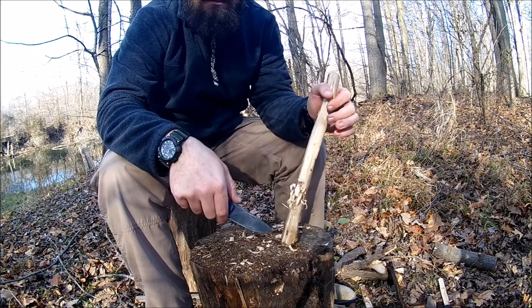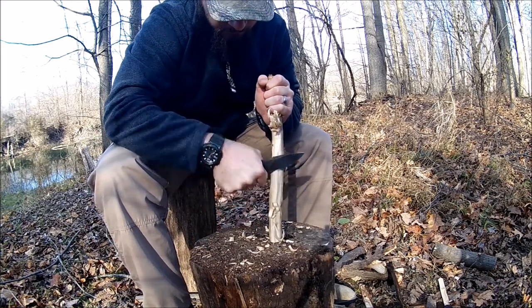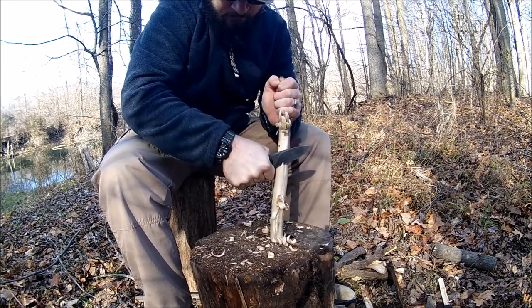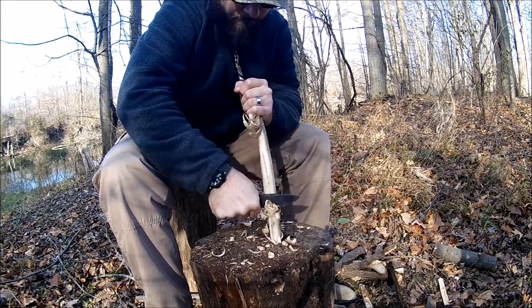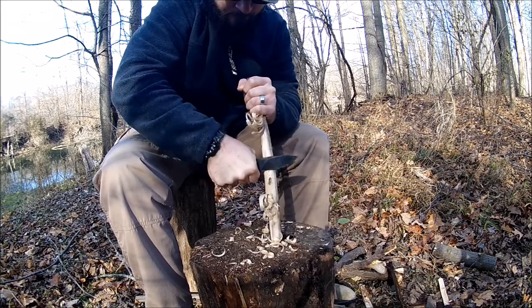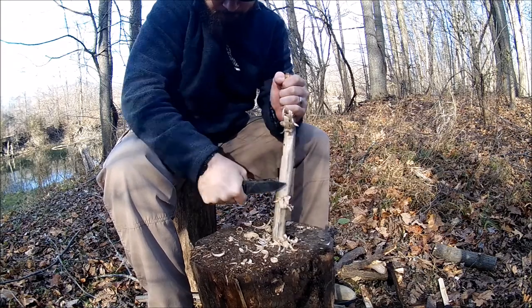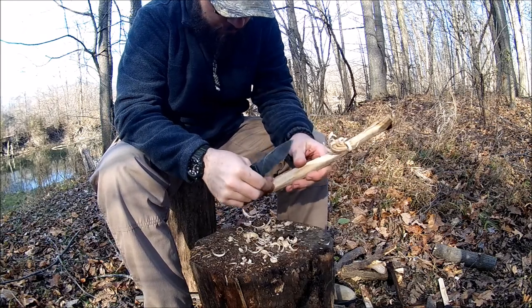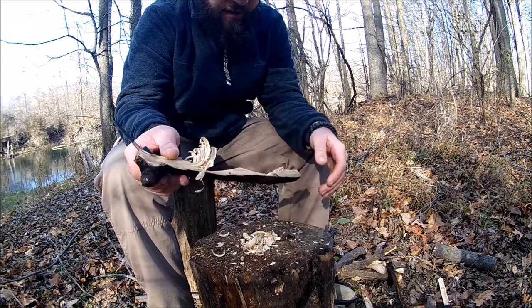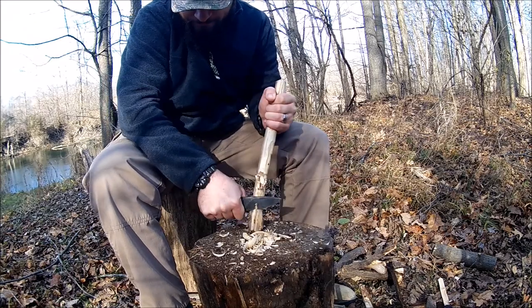Let's do some feather sticking. Even after all that abuse, it still does pretty fine curls — aside from my lack of experience.